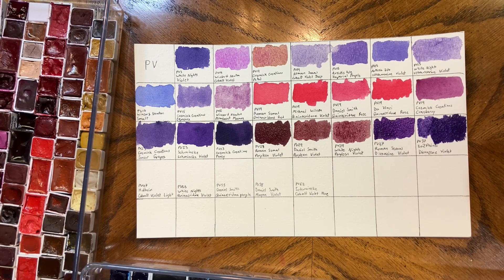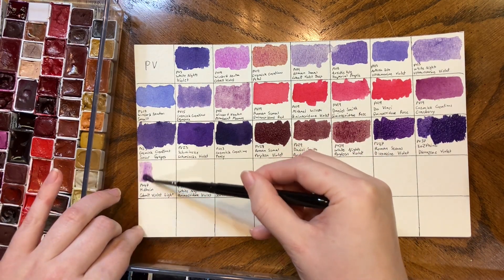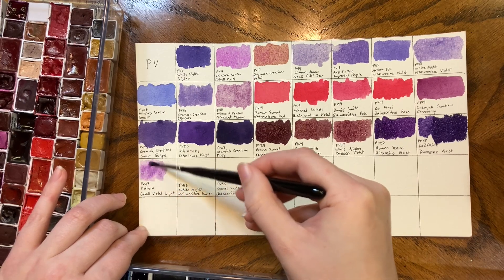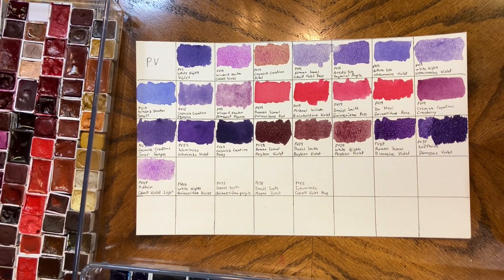Holbein Cobalt Violet Light. I don't know why it didn't occur to me that the Holbein one was a different pigment number than the other Cobalt Violets I've had in my palette. I don't dislike it though — it's a great color. I just need to do some more research to find out why; I have a feeling there are two different versions of Cobalt Purple and Holbein has just chosen a different version.